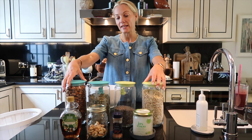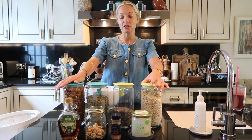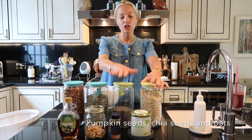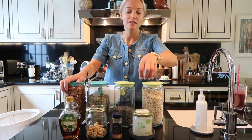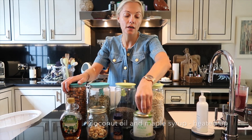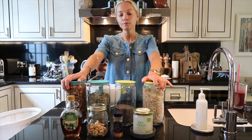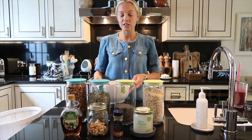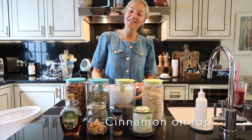My granola today is going to have almonds and cashew nuts, pumpkin seeds, chia seeds, and oats. All of these are going to be mixed with coconut oil and maple syrup that I heat up, then mix all the nuts and seeds together and sprinkle a little bit of cinnamon on top.